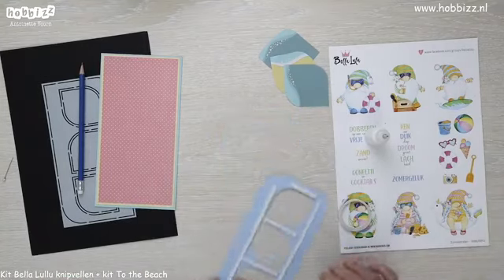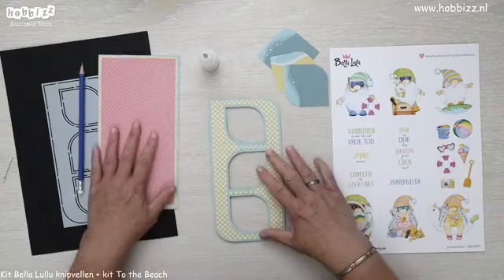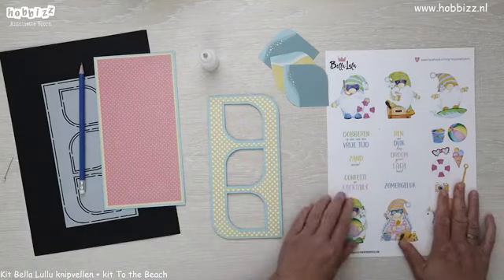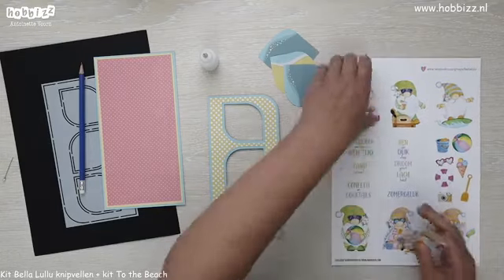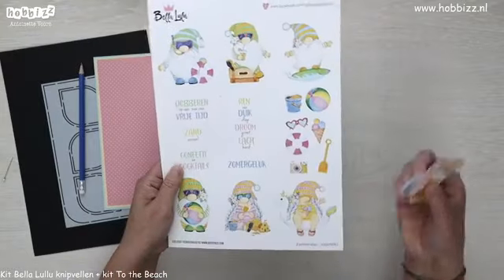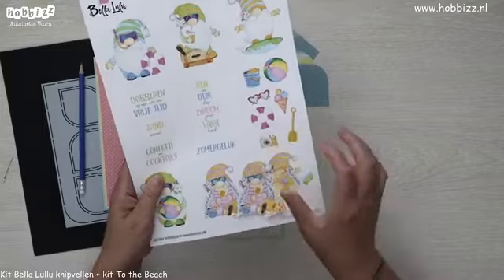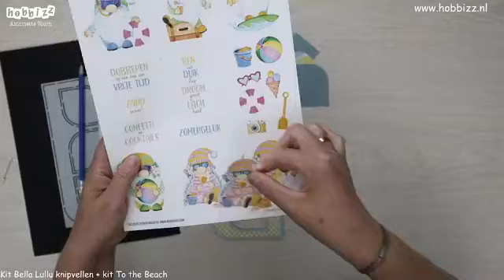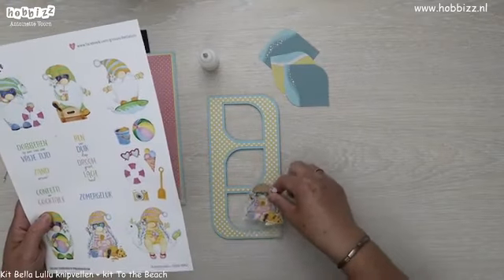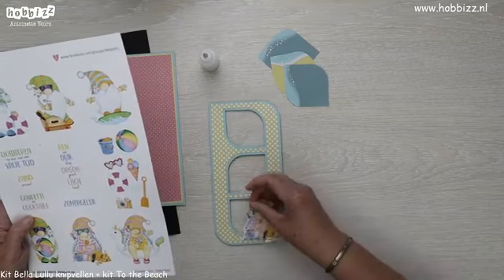Dan ga ik bekijken hoe ik mijn gnoompjes erachter zou willen hebben. Ik had al wat uitgekozen — ik ga dit leuke strandmeisje die het kasteel aan het bouwen is gebruiken. Die heb ik al uitgeknipt en die ga ik dus voor de drops verwerken.